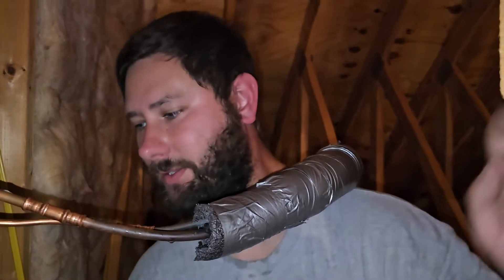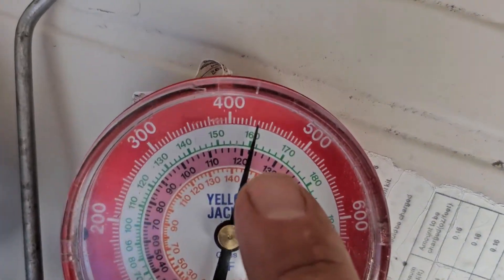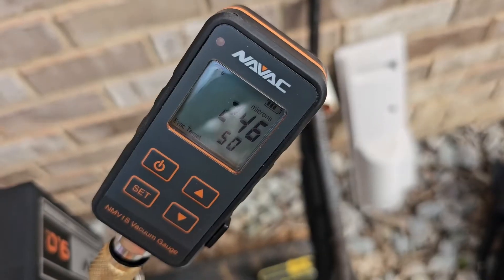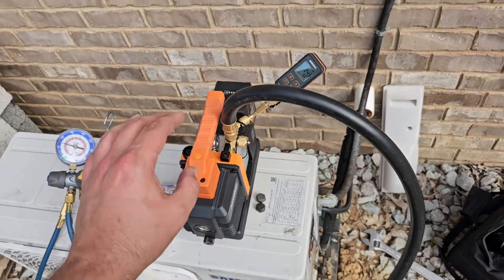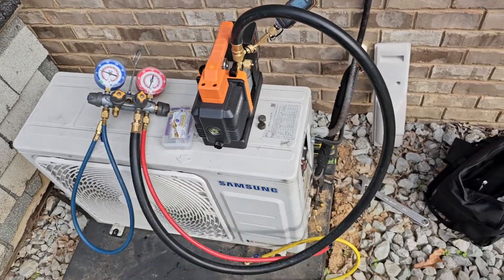Thank you so much, RLS — you rock. Link in the description for their website and for the tool. Drain tied back in, insulation nice and tight. Waited a little bit just to see — 435, right on the money. Let's hook up the pump. Got a good vacuum pulled. If you don't know how to use a vacuum pump, I've got a video on that. I'm going to go ahead and open the valves and start the system back up and charge it.